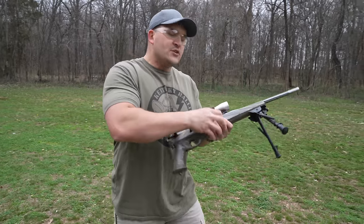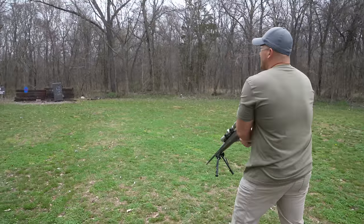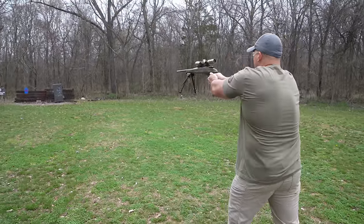This little guy has an internal magazine that holds four rounds. I'm loaded up with three rounds of Underwood Ammo 50-grain 22-250. Alright, first we're going to take a few shots at that steel. Here we go.